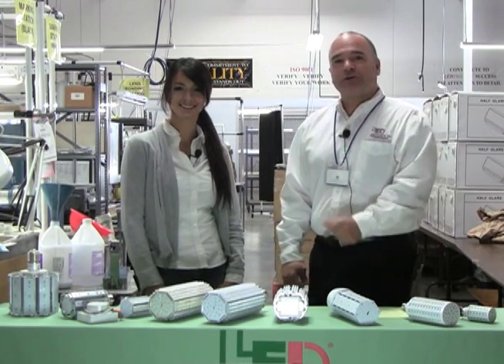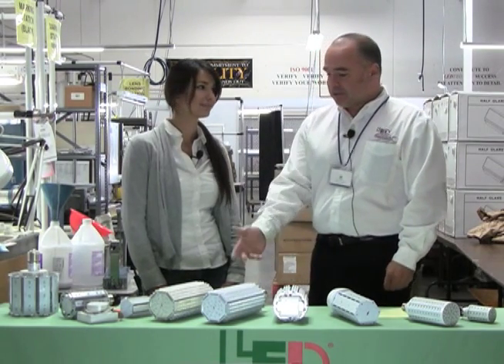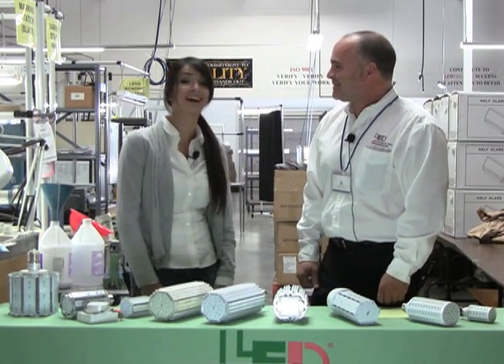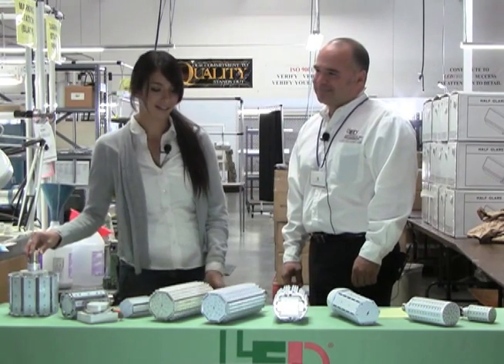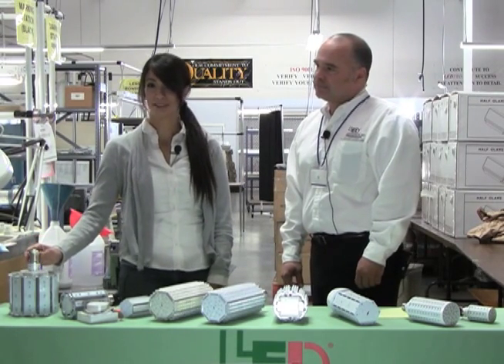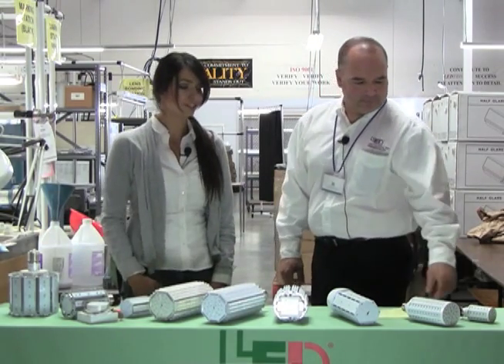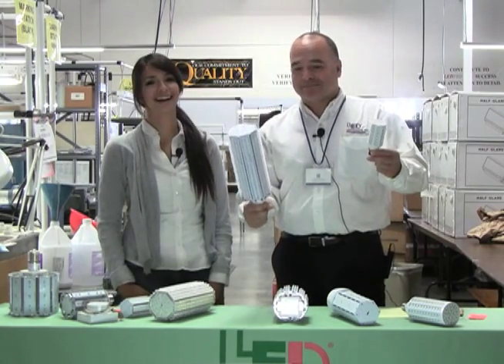Here we are at the electronics factory showing you some of our LED post-top solutions. One of our favorites is our 27 watt post-top lamp — 27 watts replacing 150 watts. They come in all sorts of shapes and sizes, and we often like to talk to customers to find out more about the application.